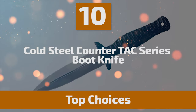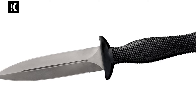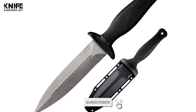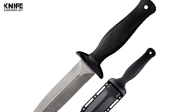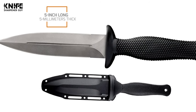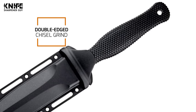Let's take a look at this beautiful knife that gives great value for money. Number 10: Cold Steel Counter TAC Series Boot Knife. These Cold Steel Counter TAC Boot Knives were designed with one simple philosophy in mind — it is a great tool for outdoor use. This knife has an AUS-8A full-tang blade that is vacuum heat-treated and sub-zero quenched for strength and durability. The blade is 5-inch long and 5mm thick, with a double-edged chisel grind that ends in a sturdy but needle-sharp point.